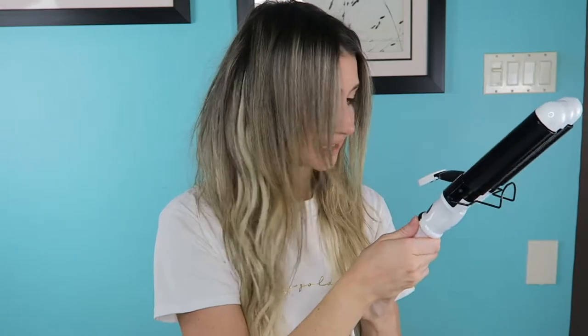Welcome back to my channel! Today we are doing a hair tool review. I think this is only the second hair tool I've reviewed on my channel, and I'm very excited. It's by a brand that you guys all seem to know and love.